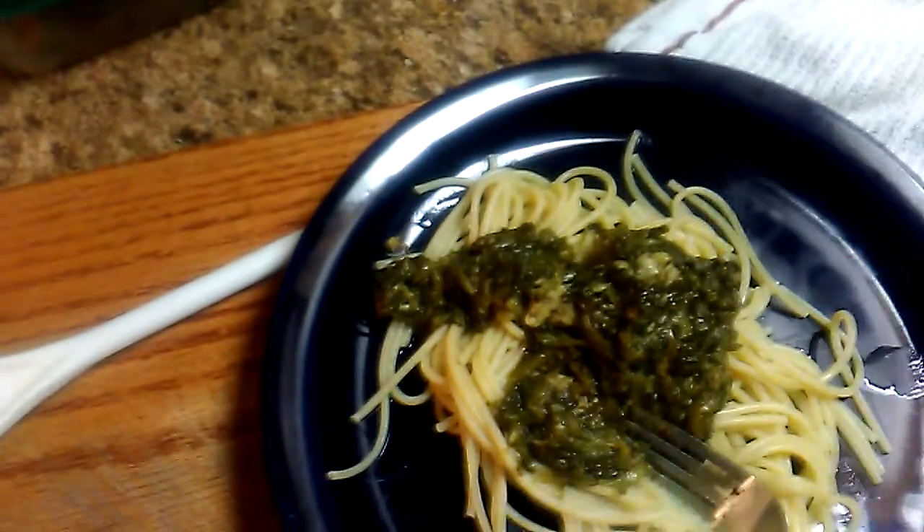I watch a lot of cooking shows, especially when I'm trying to sleep. Let's see how it is. It's kind of going green. This is my cooking going green.